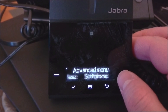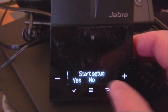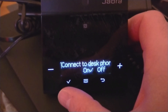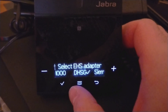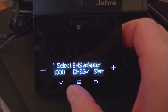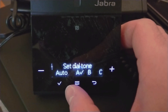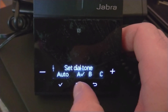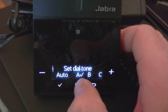Now you want to go to the desk phone, go to YEST, so you want to set it up again. Go to settings, you want the DHSG for EHS adapter, and you want to set dial tone to A. When I first went through the default setup configuration this was not set up correctly and the headset was not working, so make sure you change this to A afterward.